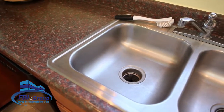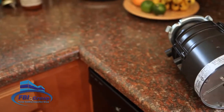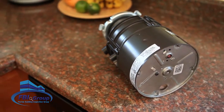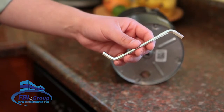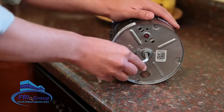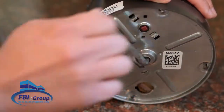If you remove items and the disposal still hums when you try to turn it on, try this tip. With the unit still installed under the sink, look at the bottom of the disposal. You will see a hole in the center as well as a red reset button. Insert a garbage disposal key or Allen wrench into the hole and turn the key back and forth. This should loosen any blockage and free up the motor.